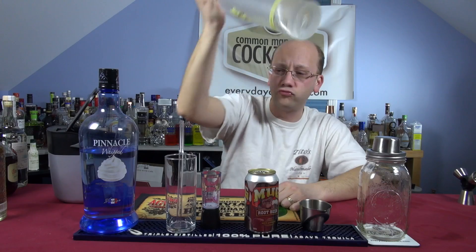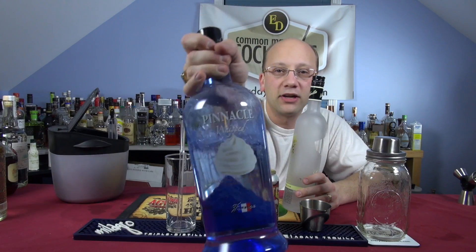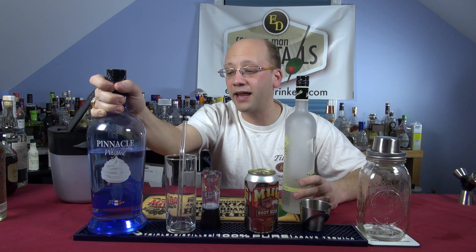This one has Vanilla Vodka. We're using Three Olives and Pinnacle Whip — that is Whipped Cream Vodka. Specifically a vodka that I would not even have a clue how to infuse myself. It's got whipped cream in it. How does that work?